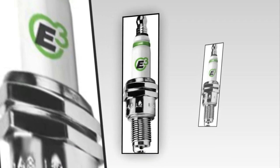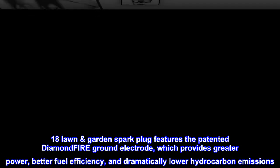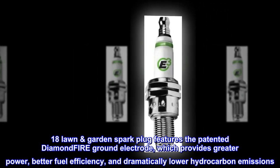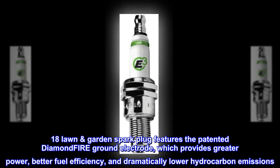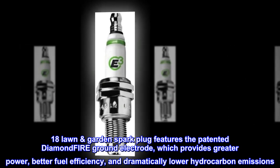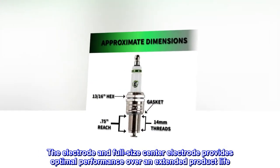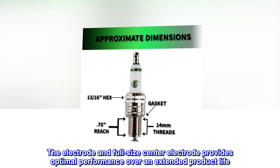Our E3.18 lawn and garden spark plug features the patented Diamond Fire ground electrode, which provides greater power, better fuel efficiency, and dramatically lower hydrocarbon emissions. The electrode and full-size center electrode provides optimal performance over an extended product life.